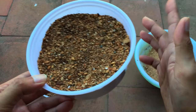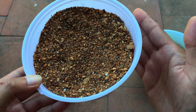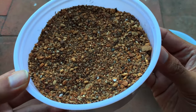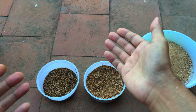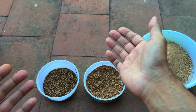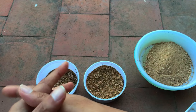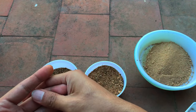Once everything is dry, this is how it looks — this is 80% aquarium sand filtered, and 20% filtered garden soil mixed together. Sometimes you get aquarium sand that doesn't need filtering, but at times you get a mix where you have to filter the aquarium sand as well.